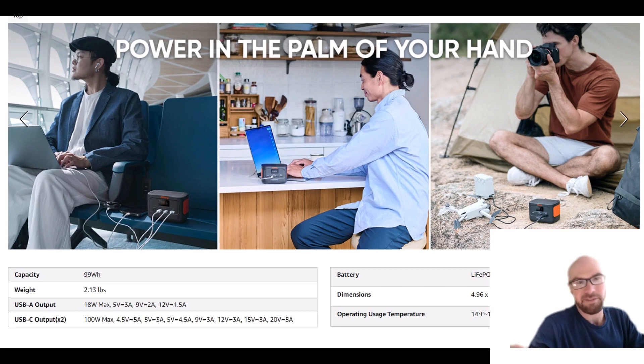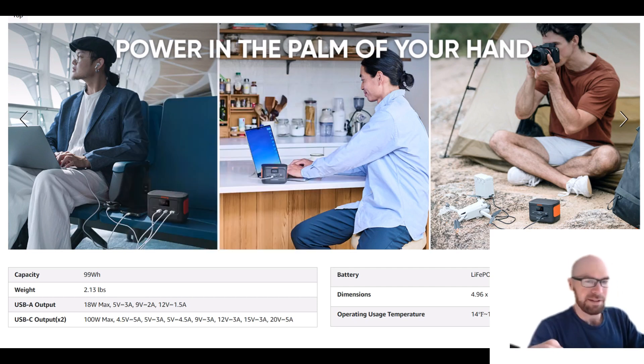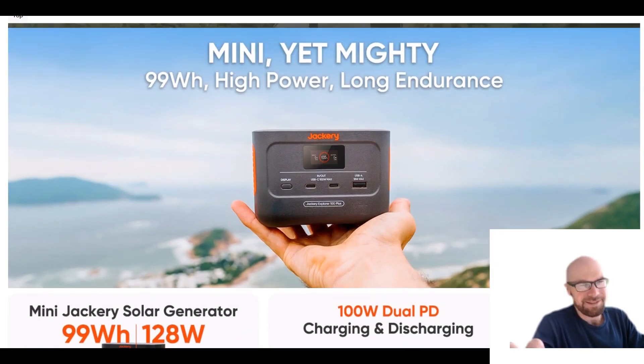You can't do that with any of the other Jackeries. A typical power bank with similar specs would probably be a lot smaller — they're usually very slim. This is more of a cube shape so it's going to take up a little bit more space. But the one thing I'll say is it's kind of cute — it almost looks like a little miniature model of a real Jackery power station.